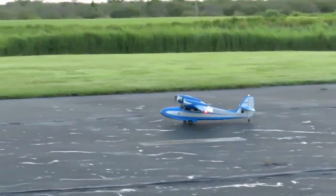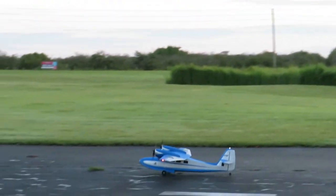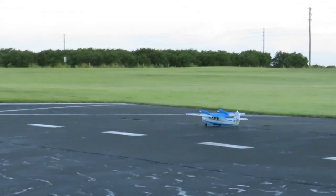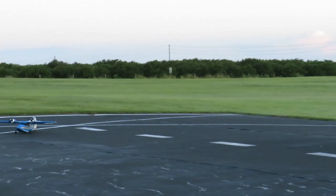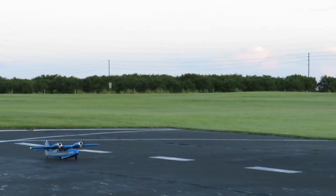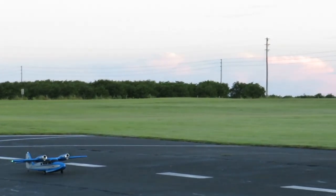Alright, we're going to go back down to the other end of the runway, then we're going to turn back around and take off. Alright, taking off left to right with the Wigeon.